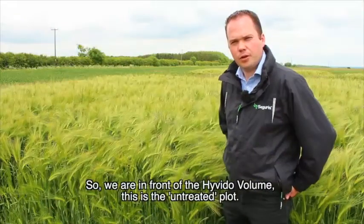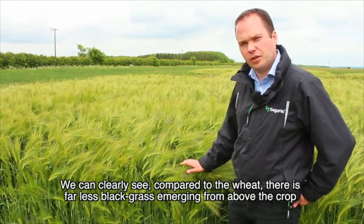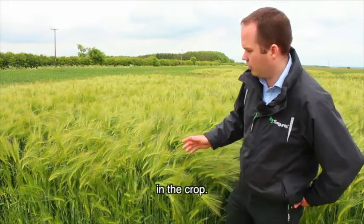Here we are in front of the Hivido variety — this is the untreated plot. We can clearly see compared to the wheat there is far less black grass emerging from above the crop, but importantly when we open up the canopy and look inside there are also significantly fewer black grass plants in the crop.